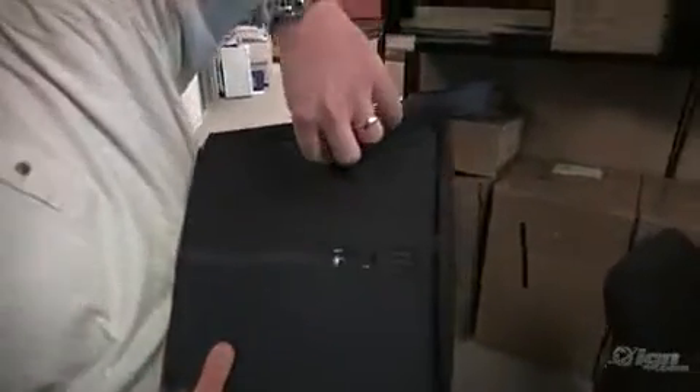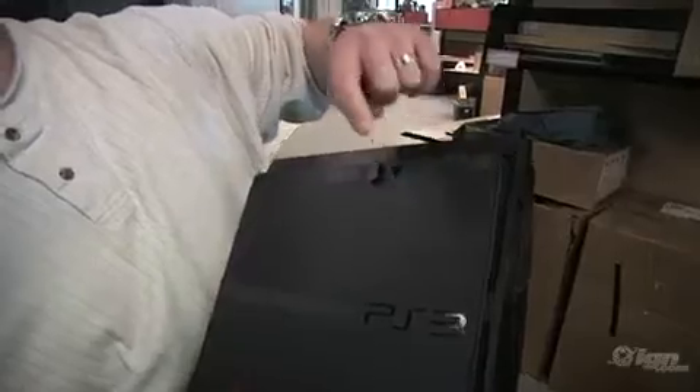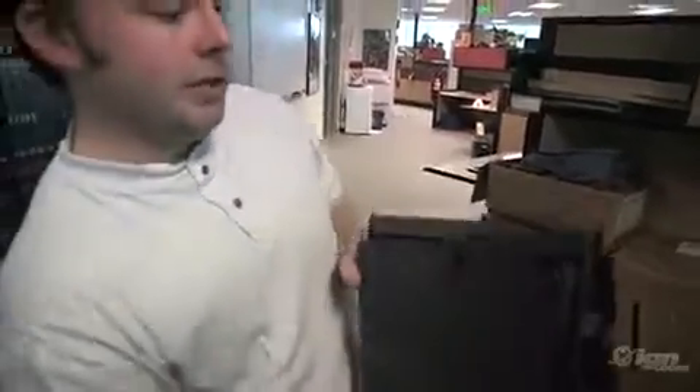Hey, we just got a quick update from Sony — you can swap out the hard drive. Here's the top; flip it over. There's a little thing here that just pops up and kind of swings out of the way. There's your blue screw if you've done it before — same color. That comes out and then the drive will slide out of here. So you can upgrade the hard drive. Good to know.